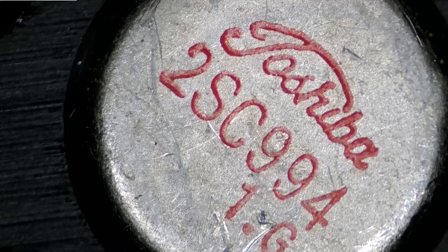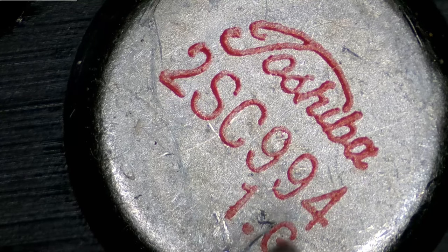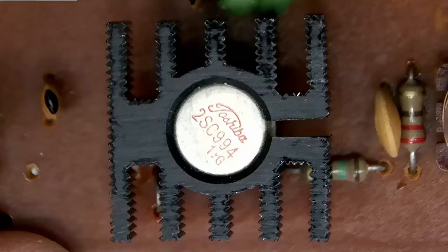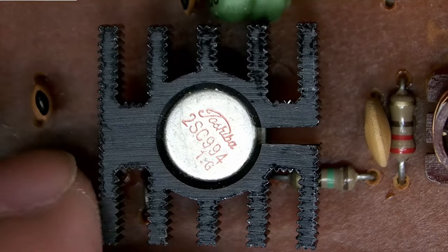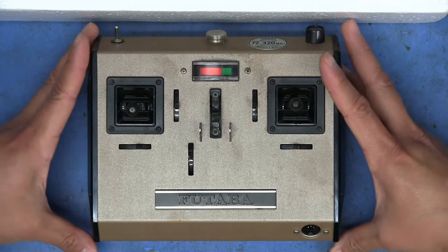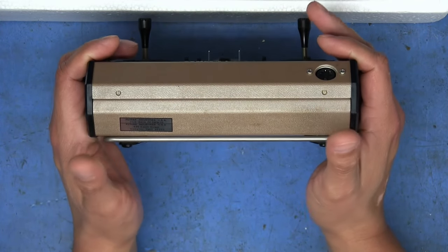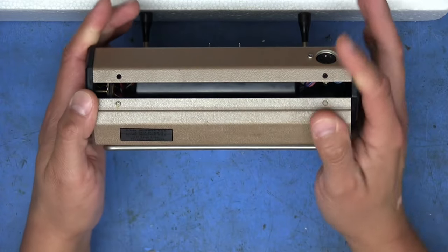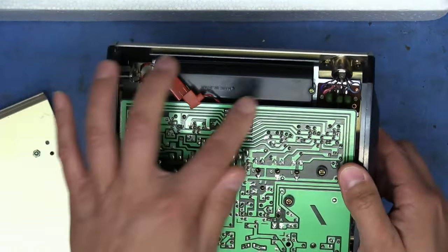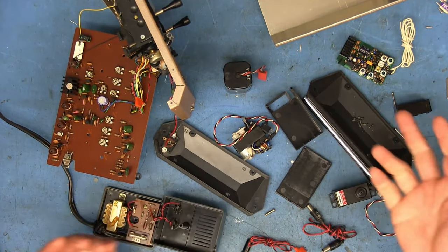A quick note for transmitter transistor enthusiasts: the main transmitter transistor is a 2SC994 made by Toshiba — that little metal can with the heat sink. It probably produces a little bit of heat. Also, it turns out you don't need to remove the side covers to access the battery or crystal — you just lift up and push down on the back cover, and it comes right off, giving you easy access to both.